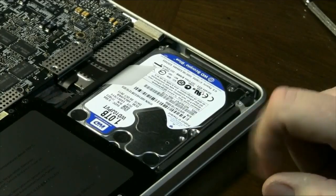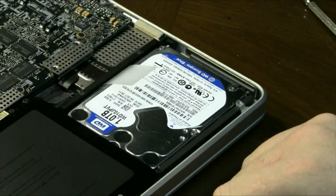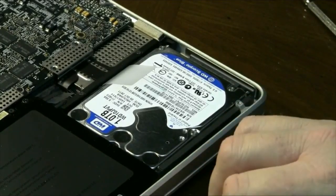Just make sure that when you put your case back on, you get it set down real well. Then all those screws need to be tightened back up so that you have a good clean seal on the back of your computer.